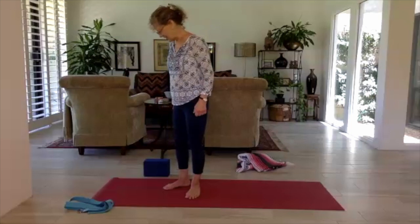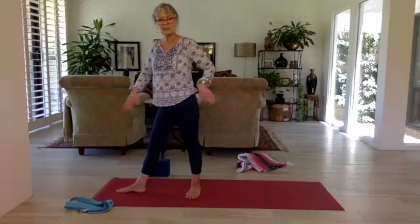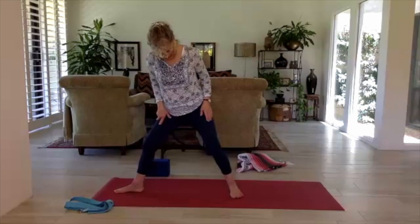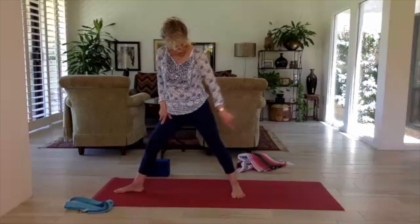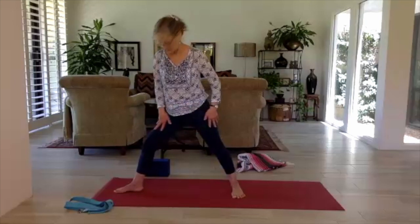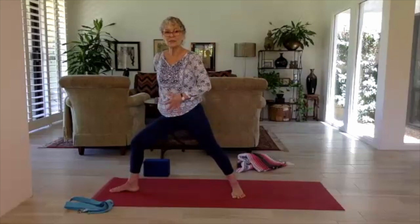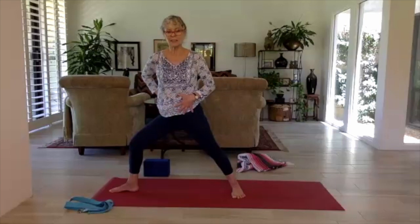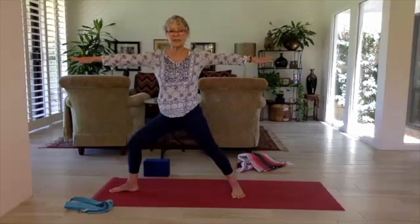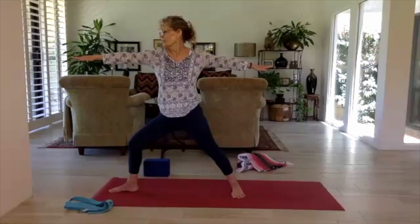Coming into warrior two from standing — super simple. Right foot to the very center at the top of the mat. Heel-toe or step the left foot back, this time the left foot's toes pointing towards the long edge of the mat. The left arch is in the very center of the mat like the right heel — heel to arch alignment. Bend into the right knee and swing the hips towards the open part of the body. Arms come out from the shoulders, palms facing down, look out over your right hand. The iconic warrior two, virabhadrasana two — breathe.